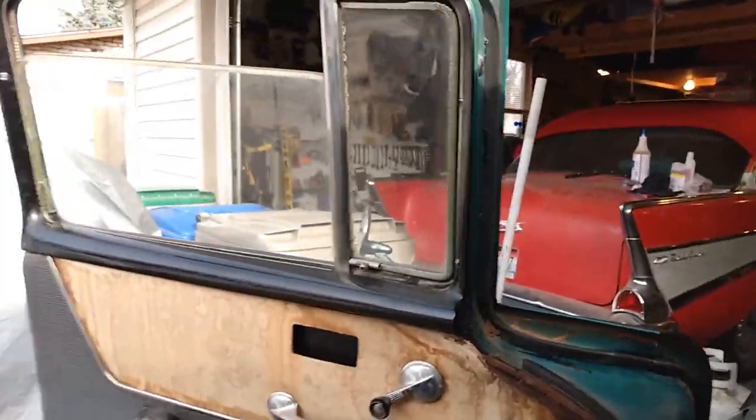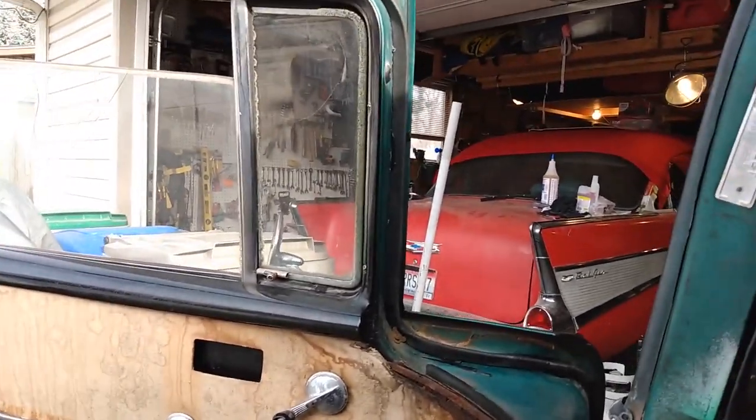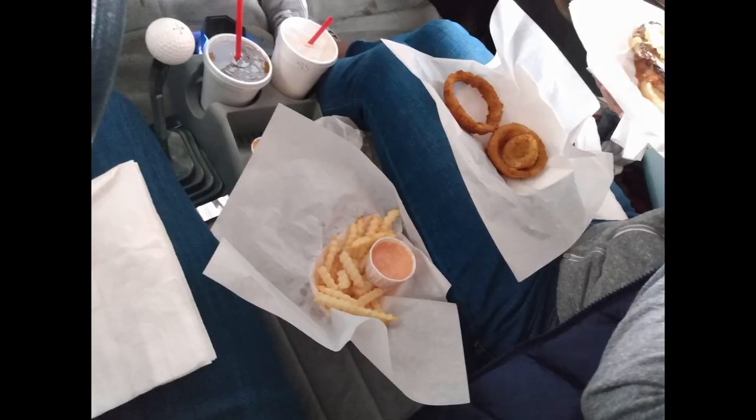The weather stripping's all dried up. Going to take the car for a drive today — going to go to the Hungry Onion and get some burgers and see how she does. And then I went back to the Hungry Onion and got some more burgers.